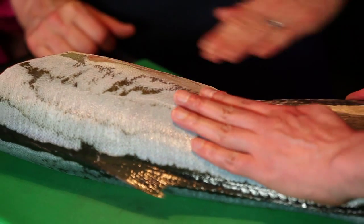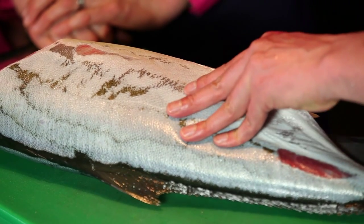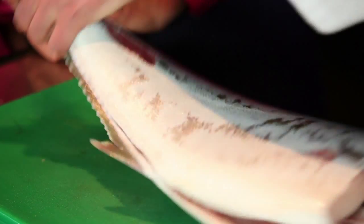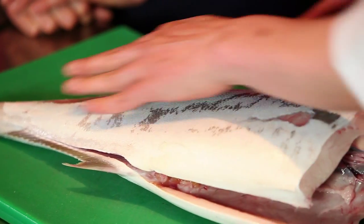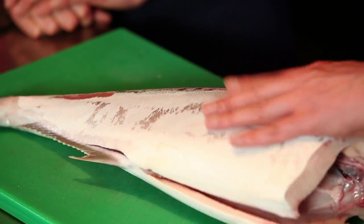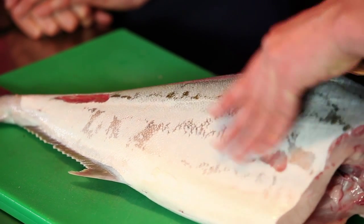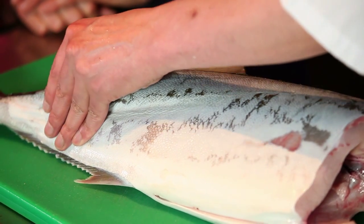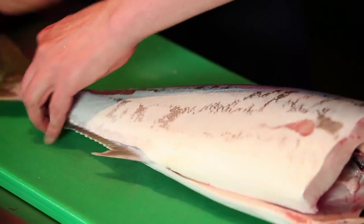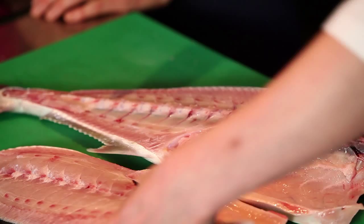So you're going to cut from the stomach down to the tail, yes? Keeping the knife up against the ribcage. Yes, touch the bone. Touch the bone the whole time? Yes. And no sawing action, just one straight cut? No sawing. Beautiful.